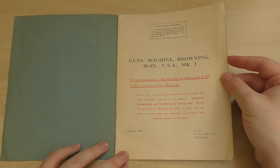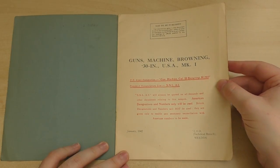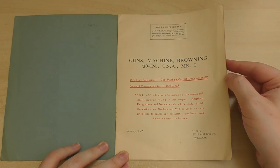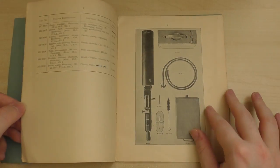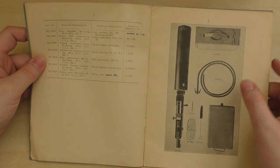SNL A5 will always be quoted on all demands and other documents relating to this weapon. American designations and numbers only will be used — British designations and numbers will not be used. They are given only to enable any necessary reconciliation with American numbers to be made. So the purpose of the booklet is basically to allow soldiers familiar only with British designations to know the American nomenclature for the various parts.